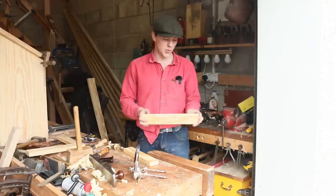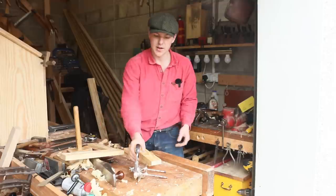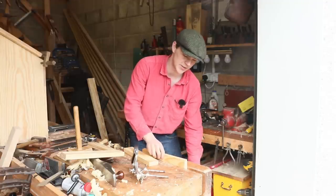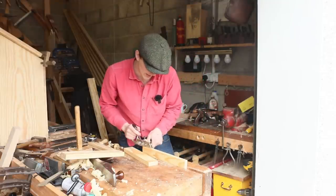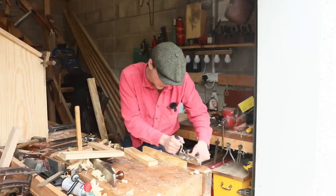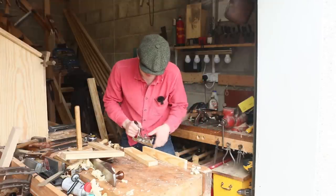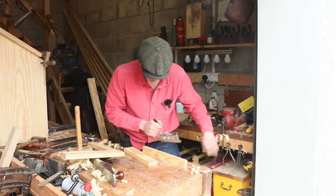Now that we have our pieces nice and square, we need to cut the groove that the panel will sit into. I have a Stanley number 50 combination plane, and I'm going to throw the pieces of wood into my vise here, check which way the grain is going to make life easier, and basically just run the number 50 along like that until we get the whole groove down to where our depth gauge is. The modern carpenter would probably use a table saw or a router table to get this done, but this is just as easy I reckon, and it's a bit more satisfying — and we don't need electricity to do it.